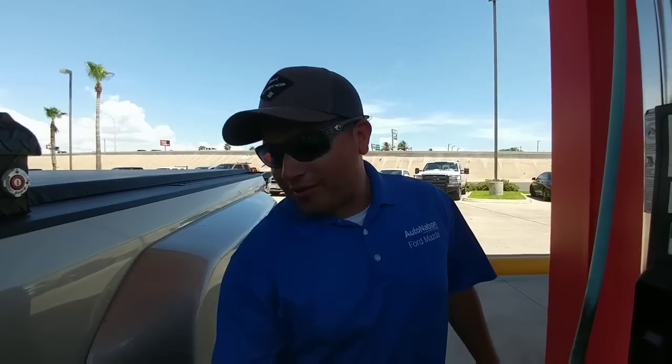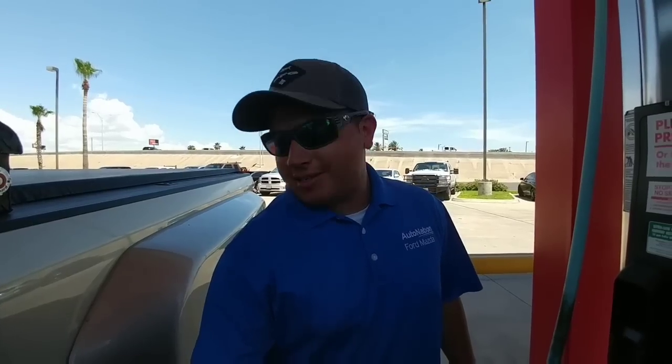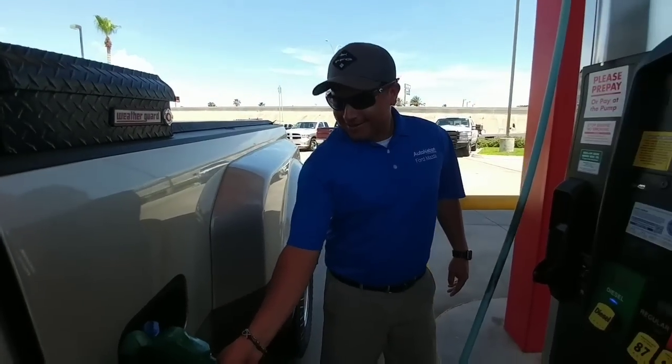My name is Eric Perez, I work at AutoNation Ford, been there about seven years. He is an outstanding, outstanding sales rep.